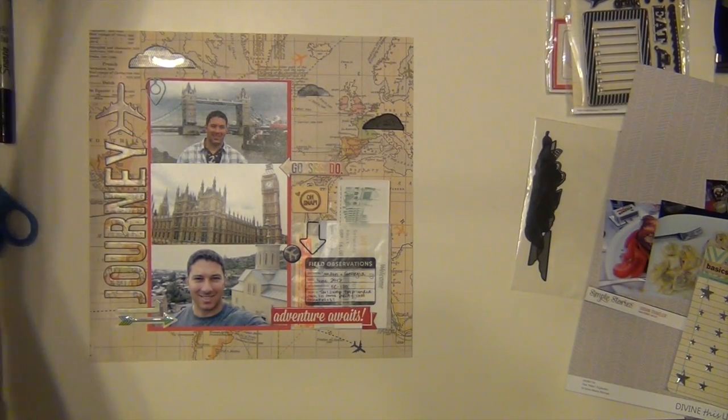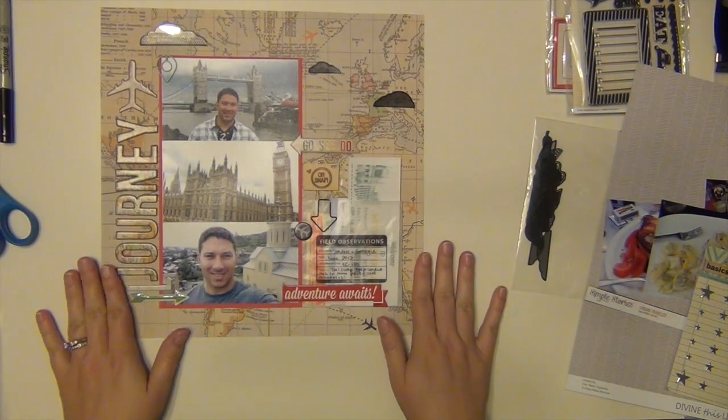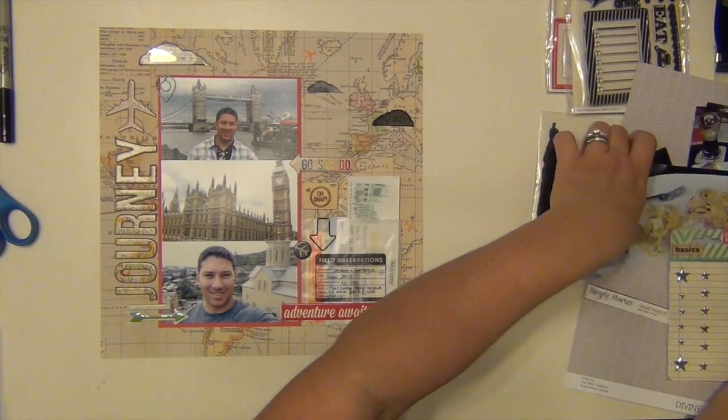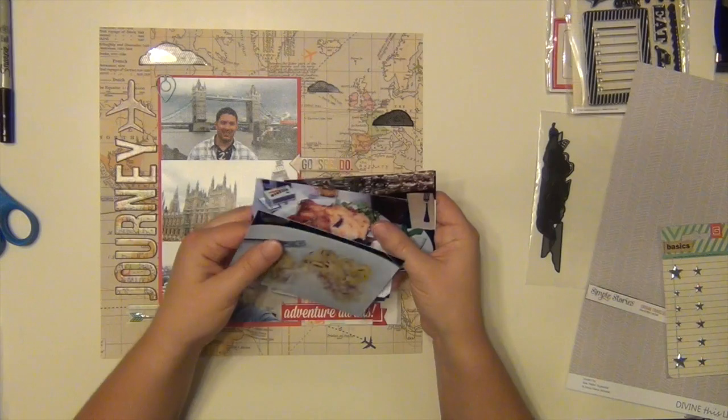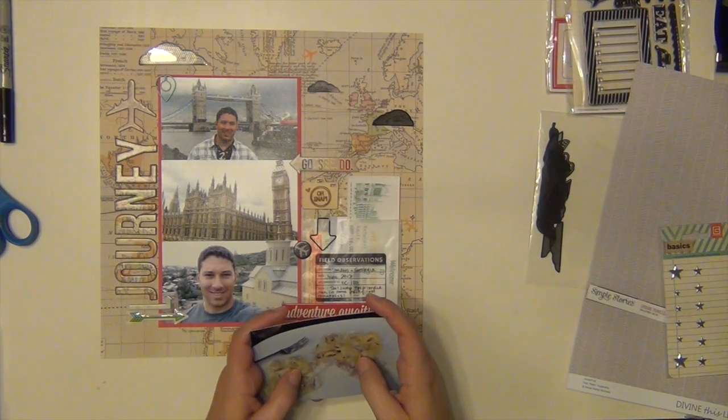Hey everyone, it's Sarah. I have another process video for you here. This is the fourth layout that I have made with my roundabout kit, and this layout is going to complement the journey layout — that one that's sitting on my desk right there.